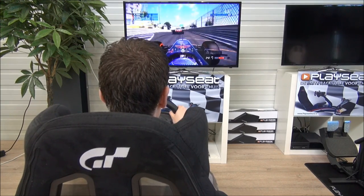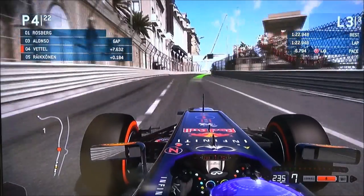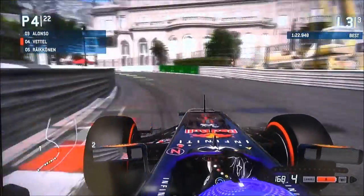The Alcantara fabric looks amazing and is both strong and soft. The shape of the seat is perfect for many types of race games and puts the driver in the optimal position.